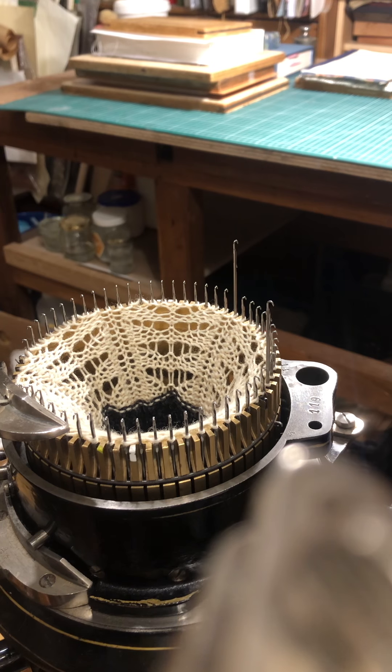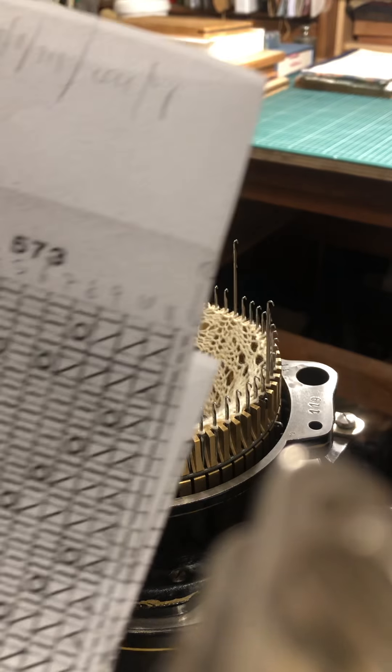There was so much interest in the picture I put up recently of a lacy pattern that I did on the machine, and I received quite a lot of requests about how I'd gone about this or asked for hints of the pattern. I thought I'd just do this short video and try to explain. This is a slightly different pattern but more or less the same.